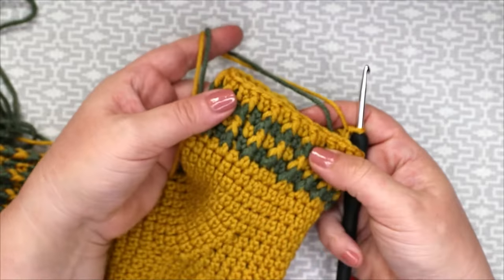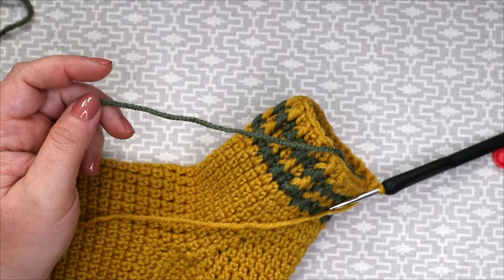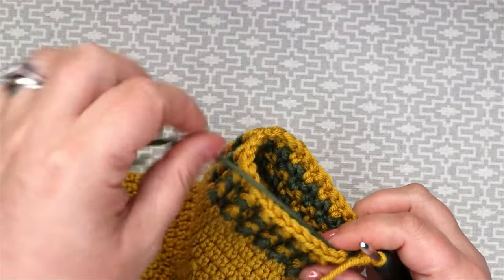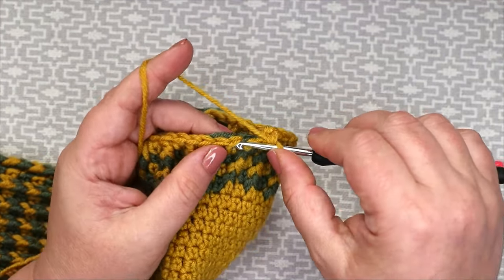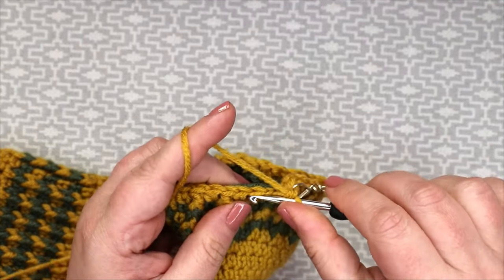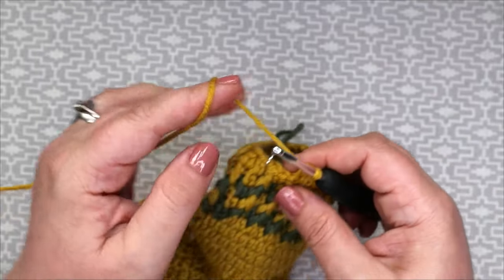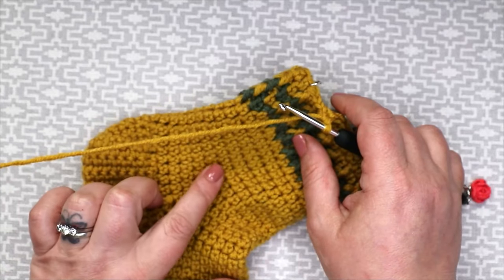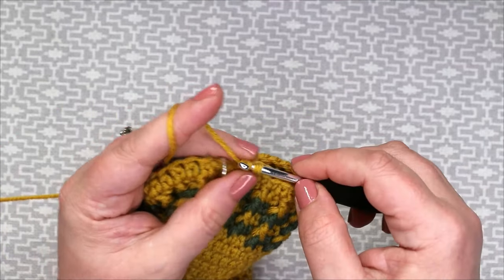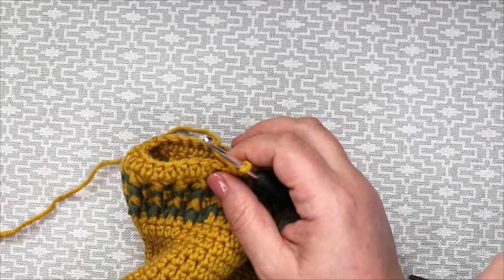Now that we have finished our front post trebles and extended doubles, we are ready for one more round of extended double crochet. Cut off the contrast yarn and work one more row of just extended double crochets all the way around. Place the marker here.